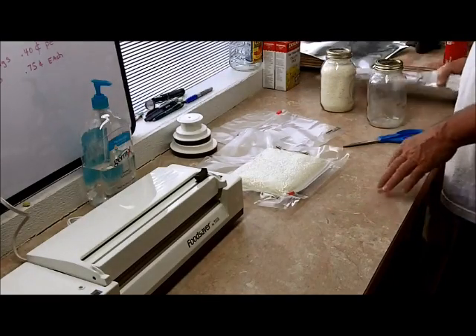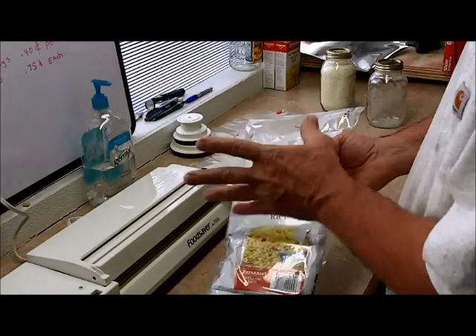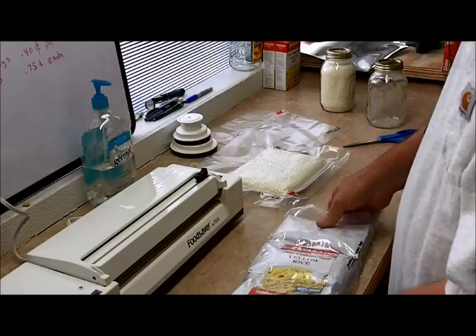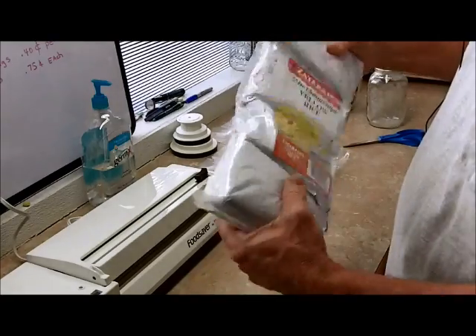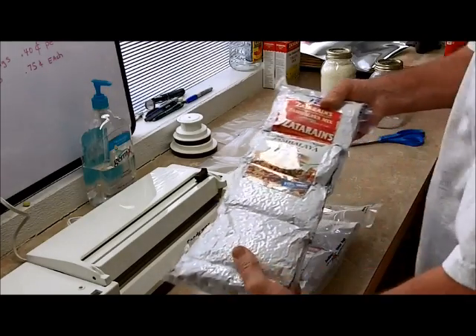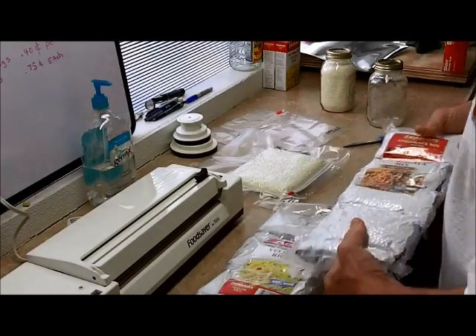We did some Zatarain's rice — Zatarain's yellow rice and some other rices. I did those, took a food saver bag — a long one like this — and packed them two at a time like this. And this one didn't seal. Now the other one I did at the same time, this one worked perfect. I just have bad luck with these bags.